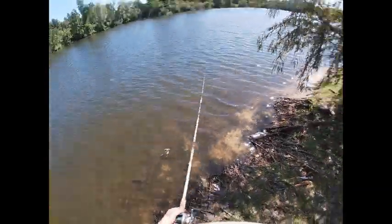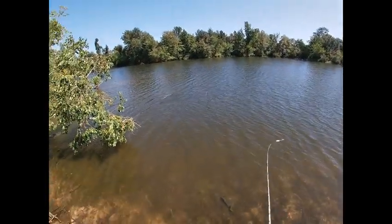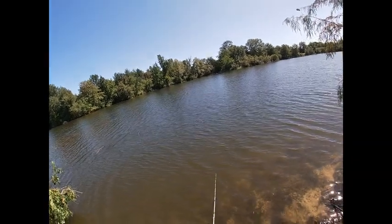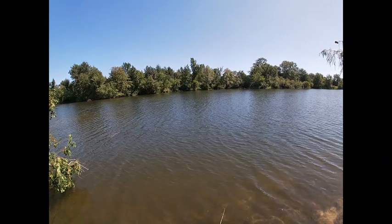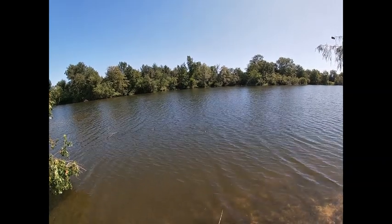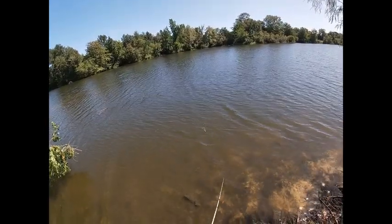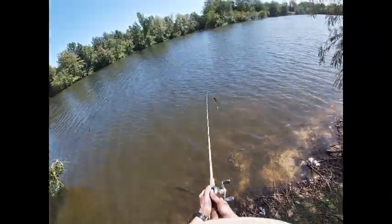I actually like this action better. The only thing I'll do differently — I didn't weight the last segment, the tail segment, so it tends to just kind of wobble around. Doesn't look bad, but I think she looks really good. I'm happy with that. It's got more of the wobble I'm looking for.